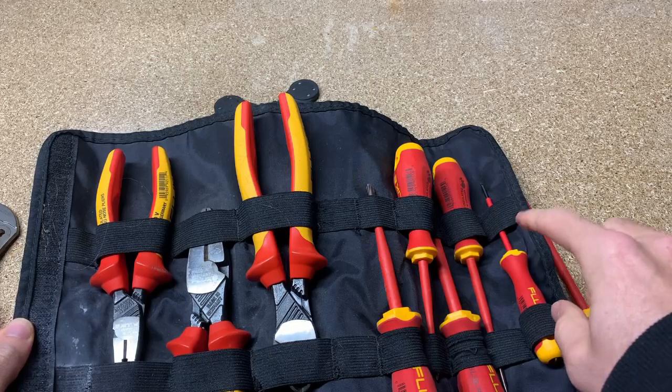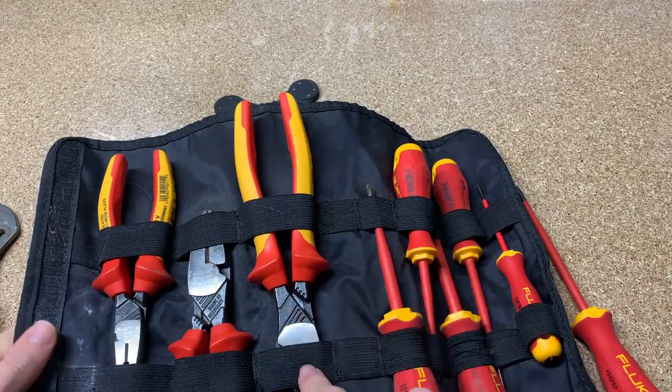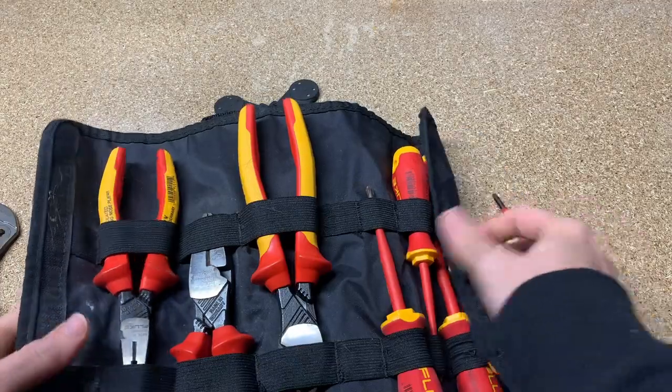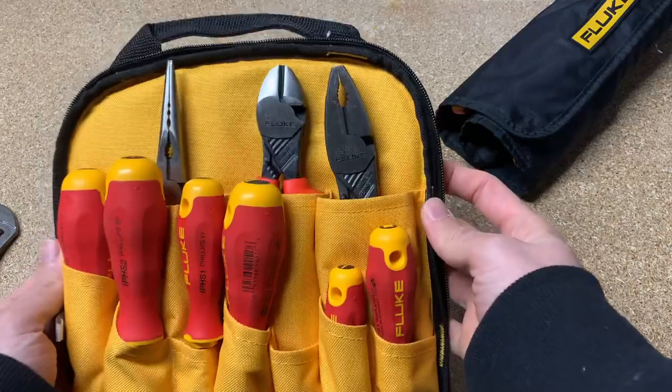In the kit you'll have three flat heads in different sizes, two Phillips, and then you get your cutters, your wire cutters, pliers, and needle nose. I'll pull them out of this other kit just because I think it's a better kit for organizing and you can hang it.